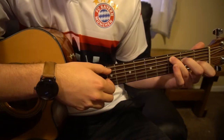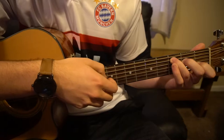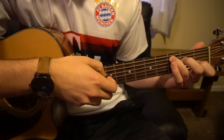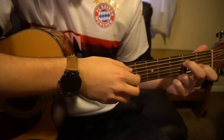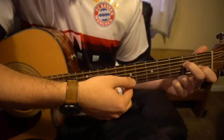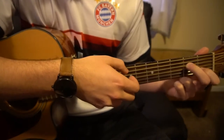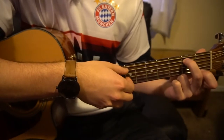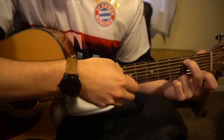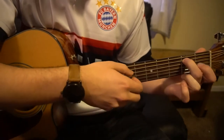You're going to do that four times on your C chord. Then you're going to drop your ring finger, so you're at your A minor 7 — same strumming, same strings — and do that twice. Then drop both those fingers, put your middle finger on the second fret of your A string, and do that twice. And that's how the verse sounds — pretty simple.